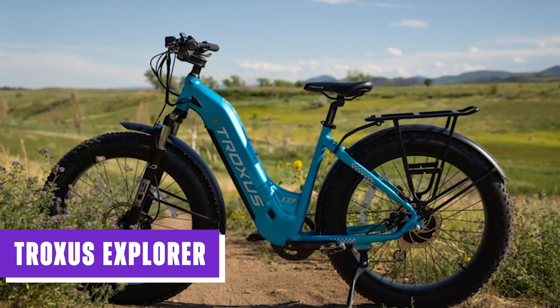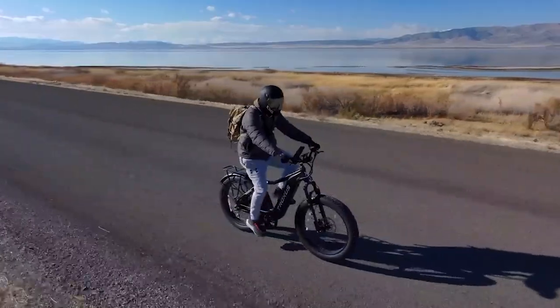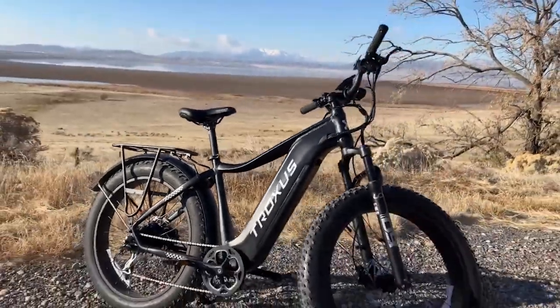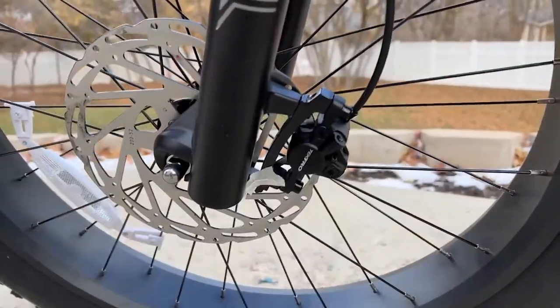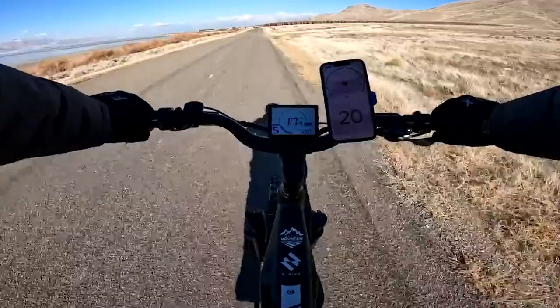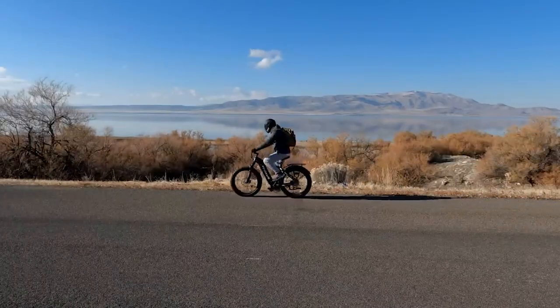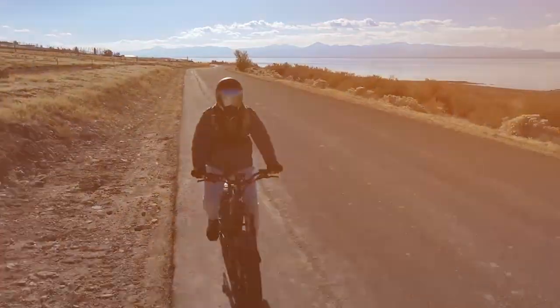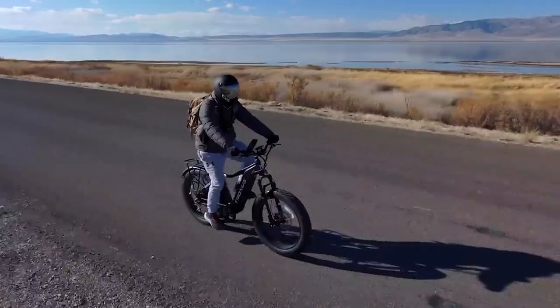The Troxus Explorer is a versatile electric bike that caters to both leisurely rides and adventurous exploration. With its powerful motor, durable battery, all-terrain tires, and dependable brakes, it is well-equipped to handle various riding conditions. Whether you're commuting in the city, venturing off-road, or simply enjoying a weekend ride, the Troxus Explorer provides an exciting and dependable mode of transportation.